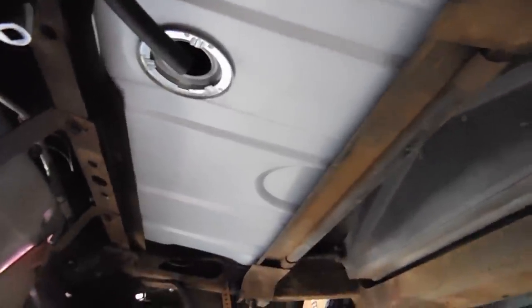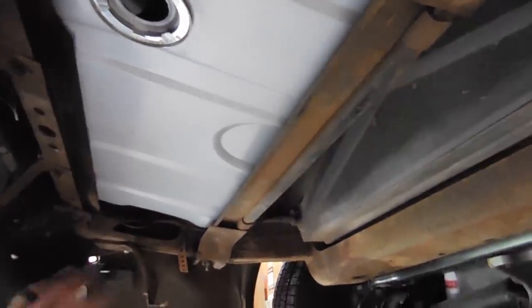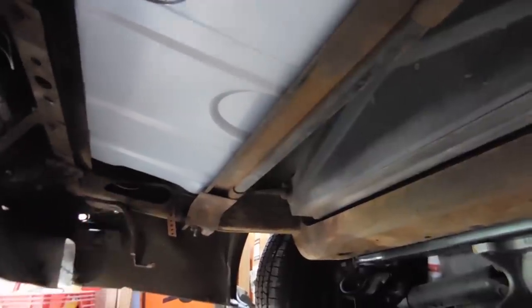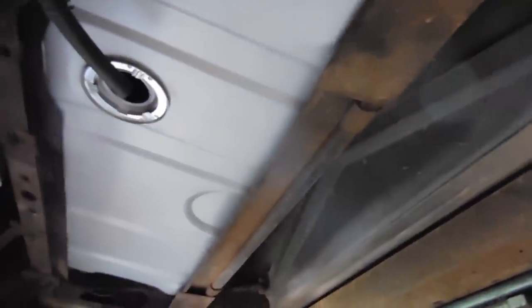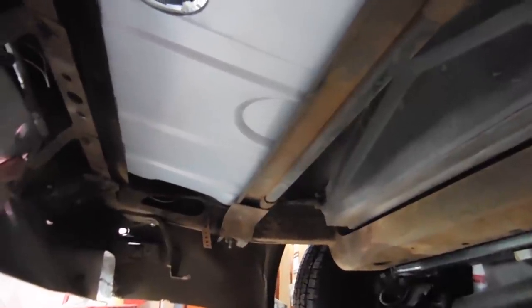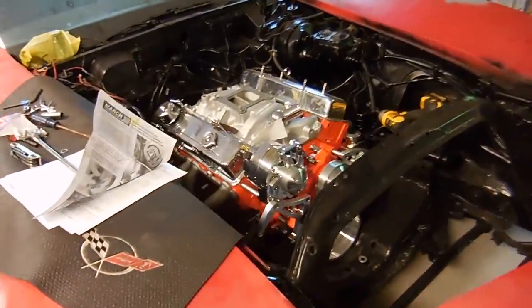There's the tank all installed. The only thing I don't have is the sender and the cap, which are both coming new. But all the other fuel lines, vent line, return line - if you stick your hand up on the other side of the frame next to the fender you're able to access all of it, so it's not too hard of a job. Putting up the tank it's much easier when it's empty. That's all for today because I don't have any more parts. We'll get back to it when we have a sender and a gas cap.